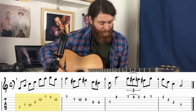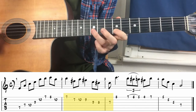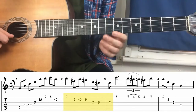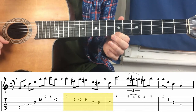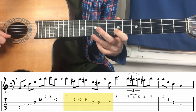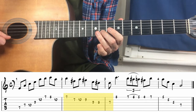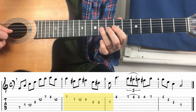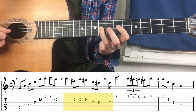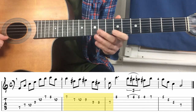Here's the second part of the lick. We start on the E string with one note at the seventh fret, then on the B string three notes — seventh fret, tenth fret, and ninth fret. Then three notes on the G string — ninth fret, eighth, seventh. And that's it.